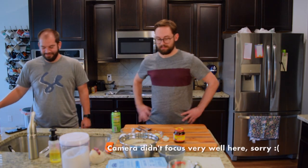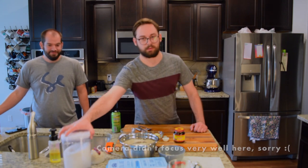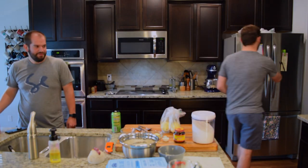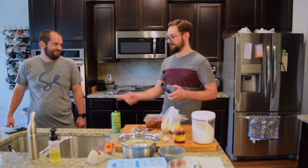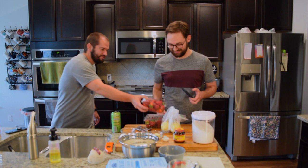The next thing we're making here needs only three ingredients: sugar, which we've already got; lemons, which are over there; and strawberries — two pounds, actually. Bring in the bonus pound of strawberries.